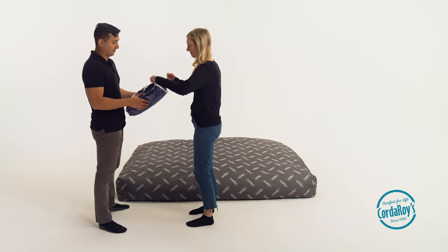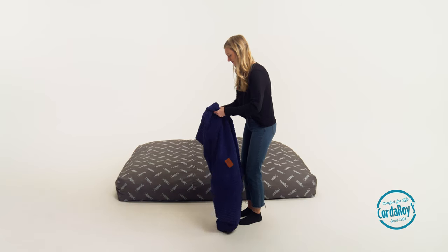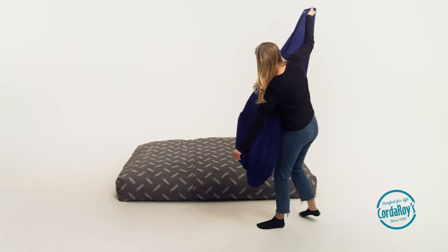Next — and this is easier with two people — you'll place the bed inside the cover by following our four simple steps: taco, sock, rotate, bounce.